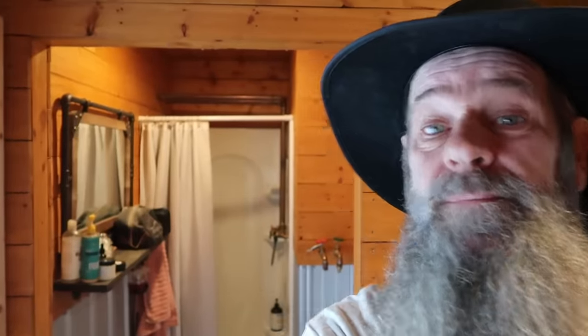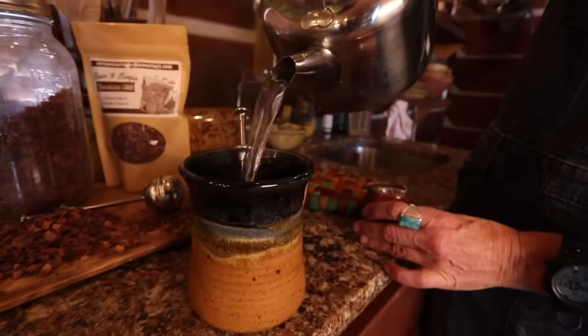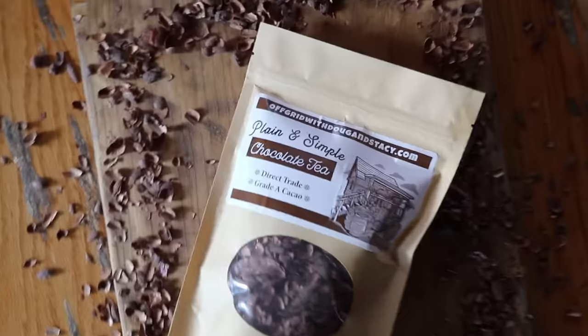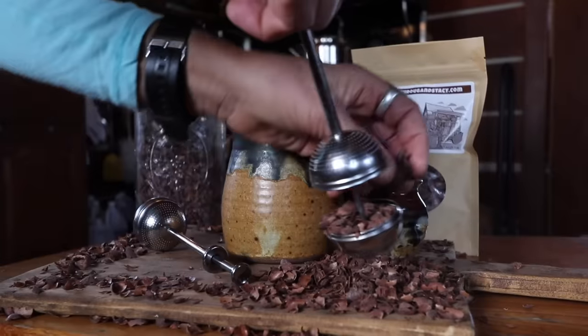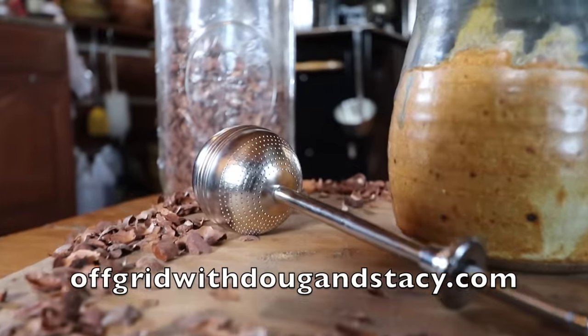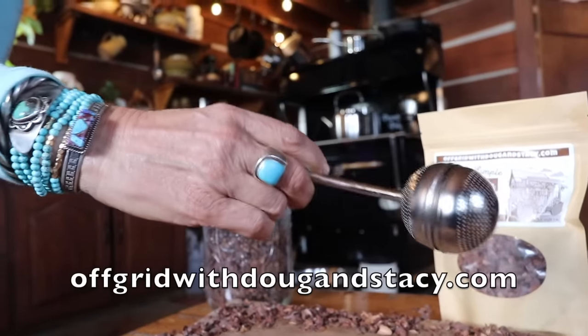Did you guys know that in the 1600s, 1700s, and 1800s, chocolate was consumed as a beverage — there was no such thing as a chocolate candy bar? We're bringing chocolate tea back to the 21st century. It's loaded with antioxidants your body loves and is a great source of magnesium, wonderful for bone and heart health. It's a great addition to your coffee machine, French press, or just alone with your favorite sweetener. Find it at Off Grid with Doug and Stacy dot com, along with our brand new tea infuser — simple to use for easy steeping. Cheers!